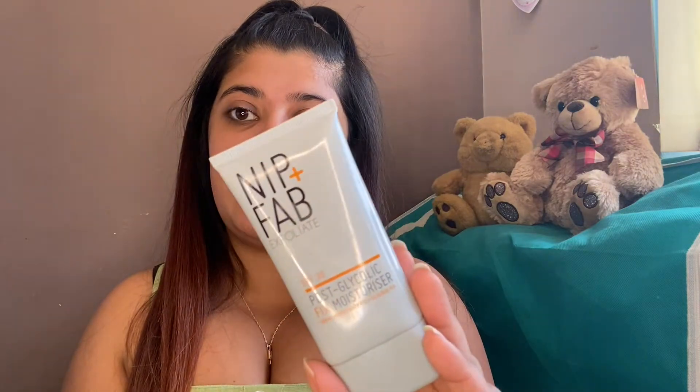First we're going to start with our SPF 30 NIP+FAB cream, because it's a very hot day so this will protect your skin. Just get a small amount — that was a bit more than I meant to put on — and I'll do my neck as well.